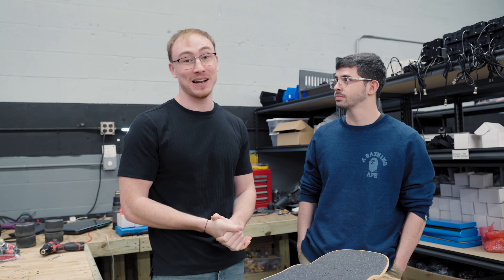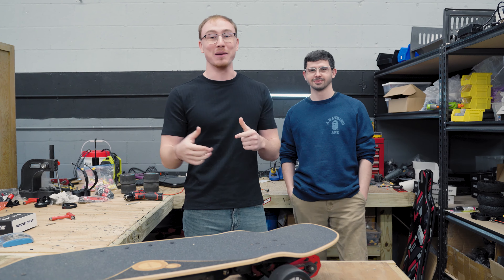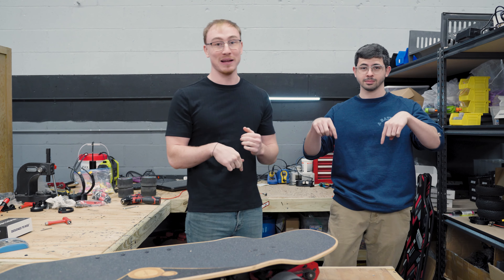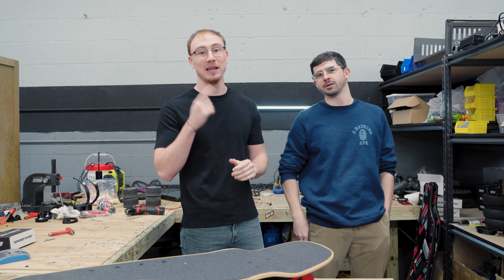We definitely have some opinions on it, but be sure to stay tuned for part two when we go and test this thing out on the street, see what the specs are, and talk more about the other options you can go through when building your own board. If you guys are still watching, we really appreciate it. Please click the subscribe button down below. Shout out to Joshua — we know you're watching. Appreciate it, homie.